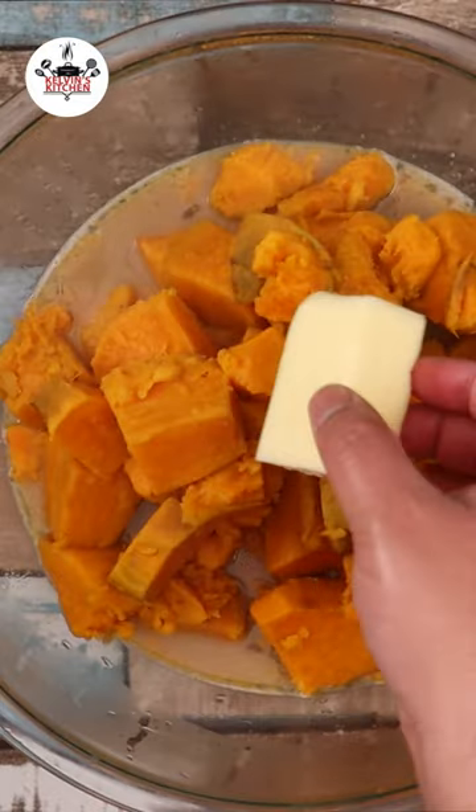Add four tablespoons of butter. Mash the sweet potatoes until you get a smooth consistency.